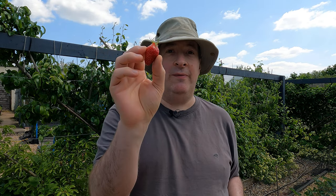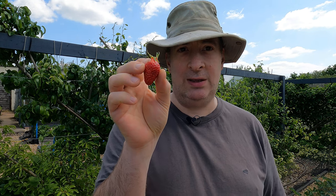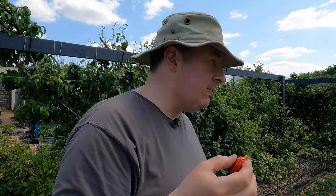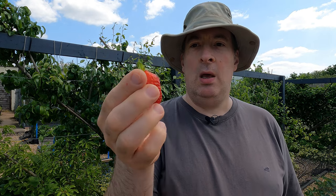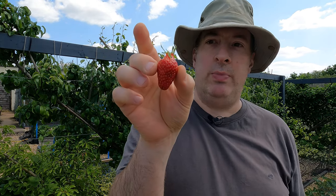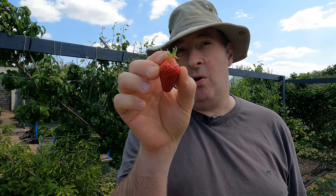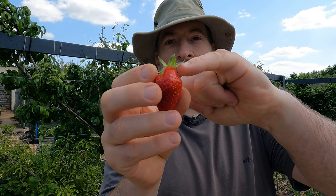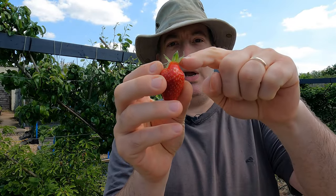I grew Gariguette many years ago in our previous fruit cage, but when we removed that cage I lost those plants. I replaced them with new stock which turned out not to be the right variety — that happened a couple of times before I finally found the correct plants from RV Roger. It's slightly smaller than the Malling Centenary; this is about typical size for a Gariguette. The fruit is either conical or slightly chisel-shaped — quite long and slender.